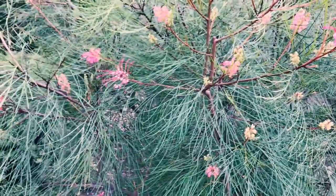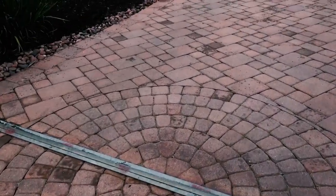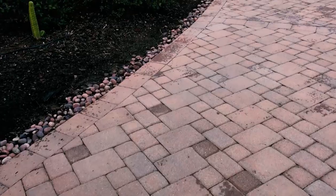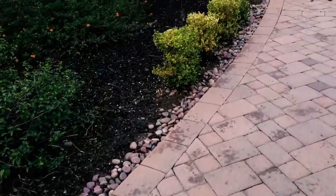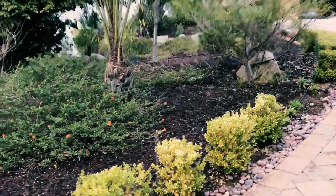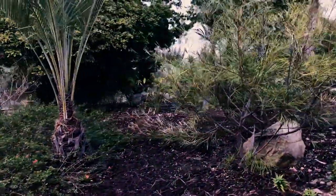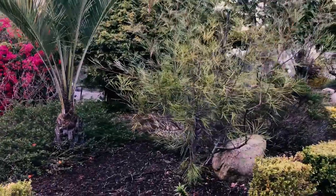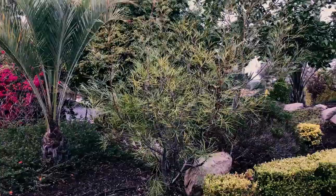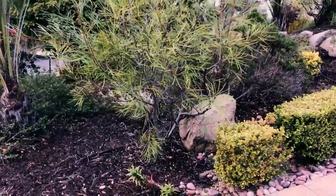Unlike Grevillea longjohn, I have Grevillea fire sprite over here and I did not prune it last year, so it got really long and wispy. You can see it's just not as pretty — longer and wispier. It definitely needs a haircut; I'd say it's approaching maybe 10 feet in certain parts.